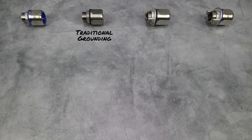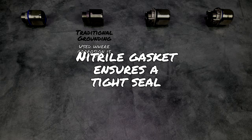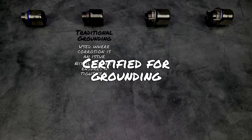Traditional Hubs are commonly used in manufacturing process facilities where corrosion poses an issue, such as chemical, gas, and oil processing, or wastewater facilities. They feature nitrile gaskets that ensure a tight seal between the body of the hub and the wall of the enclosure, and they are certified for grounding.